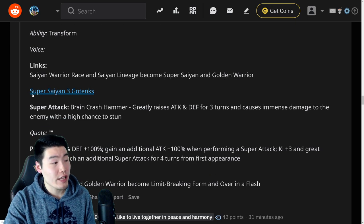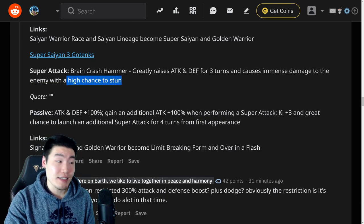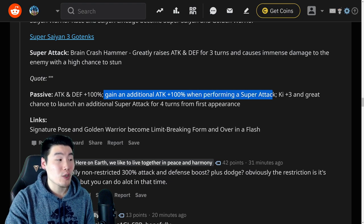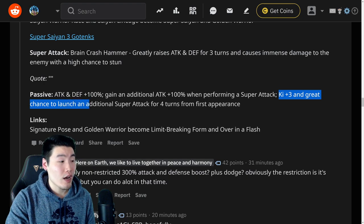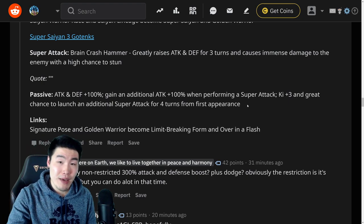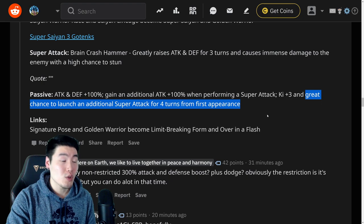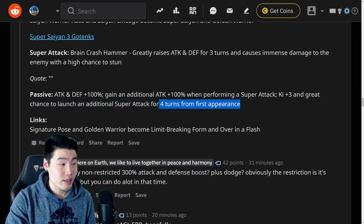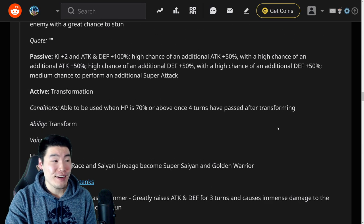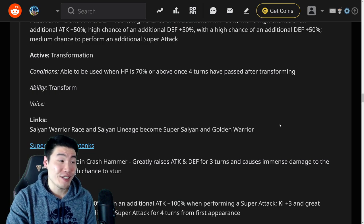His transformation into Super Saiyan 3 Gotenks is going to be similar to Buu's final transformation, where you have to be above 70% HP, and also four turns have passed after your first transformation. So a total of seven turns, once again, to reach Super Saiyan 3 Gotenks. Not a big fan, man. Super Saiyan 3 Gotenks's super attack is Brain Crash Hammer — greatly raises attack and defense for three turns and causes immense damage with a high chance to stun. Passive is attack and defense plus 100%, an additional attack plus 100% when performing a super attack — so that's 200% attack right there — Ki plus three, and a great chance to launch an additional super attack for four turns from first appearance.